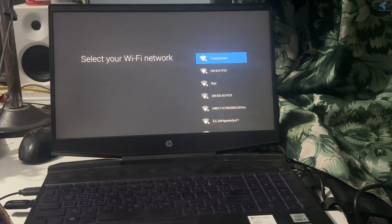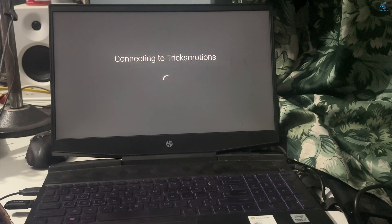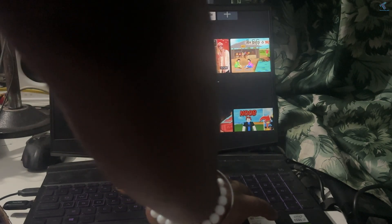After getting the welcome screen, you just need to connect your Wi-Fi network. As you can see, Android TV is running on my old laptop.